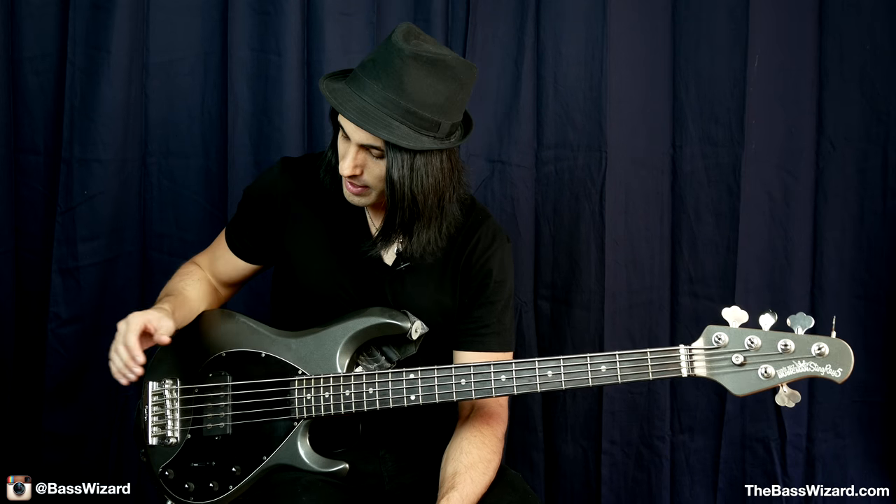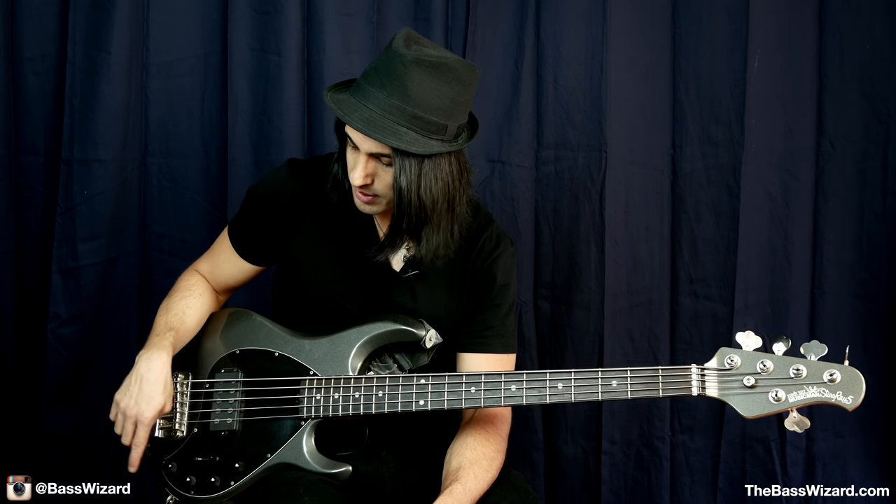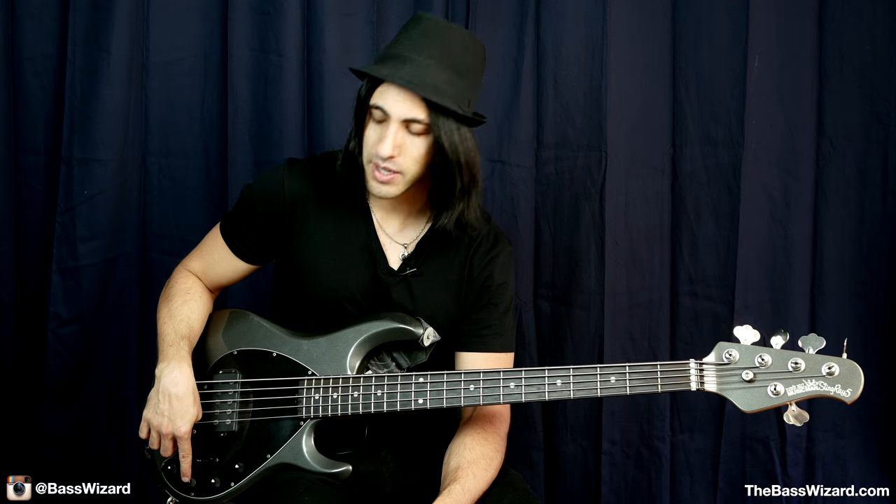So let's start off by telling you what bass this is and then walking you through some of the features. This is an Ernie Ball Music Man Stingray 5 — a five string Music Man Stingray. It's got four knobs and a three-way switch. The first knob is a volume knob, and these three knobs are EQ controls for the preamp: treble boost and cut, mid-range boost and cut, and bass boost and cut.